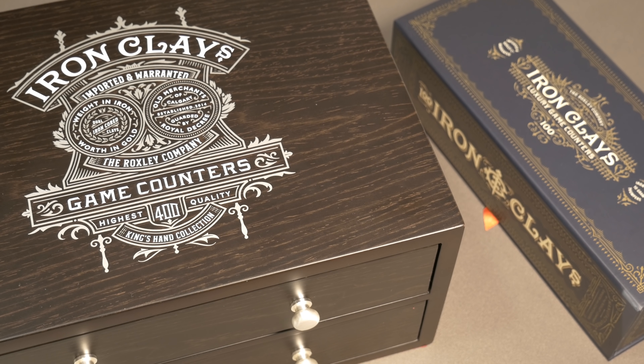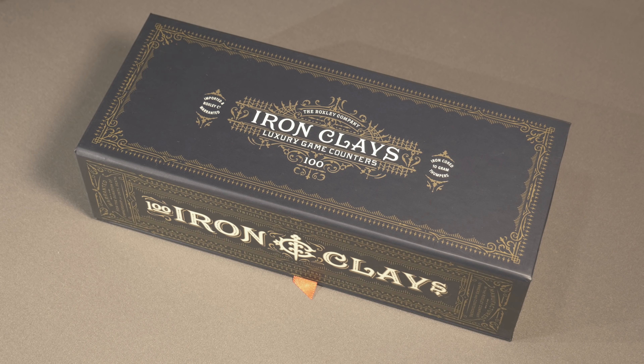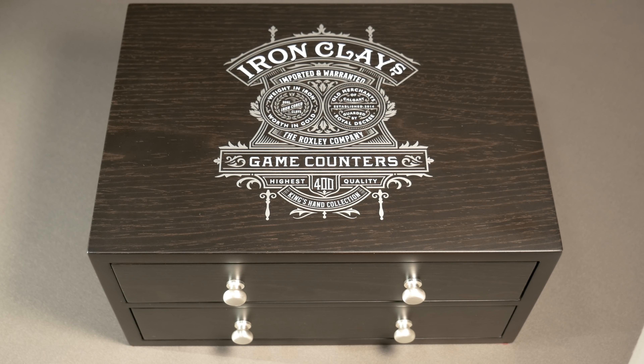During this video we're going to take a look at two of the products available as part of this Kickstarter: the 100-set or original set of Iron Clays, which originally came from the Brass Kickstarter, and the limited edition wooden chest. The set in front of you has 100 Iron Clays and is a result of the Brass Deluxe version Kickstarter from last year. After that we'll take a closer look at the limited edition wooden chest of 400 Iron Clays, which is a pre-production version.